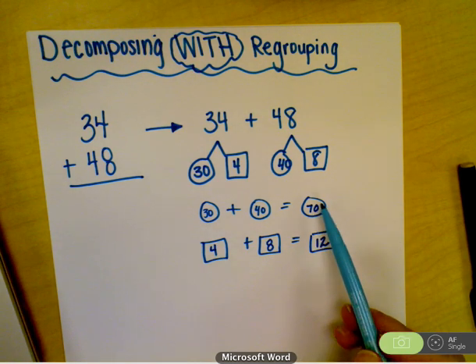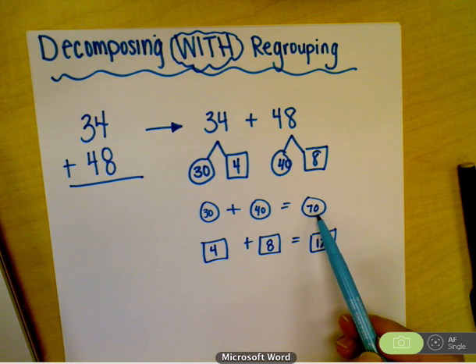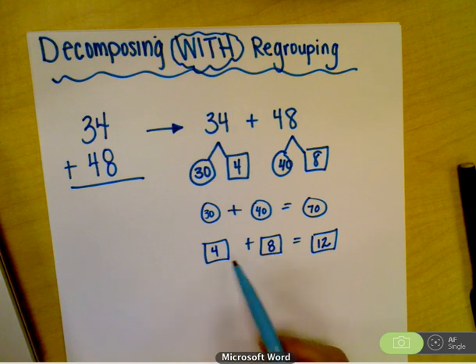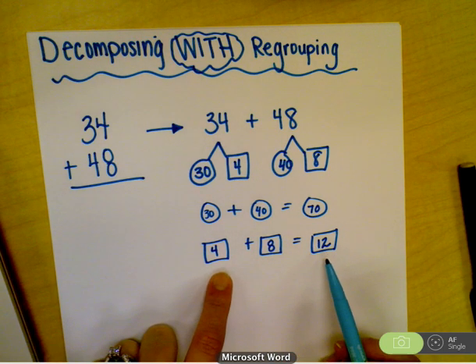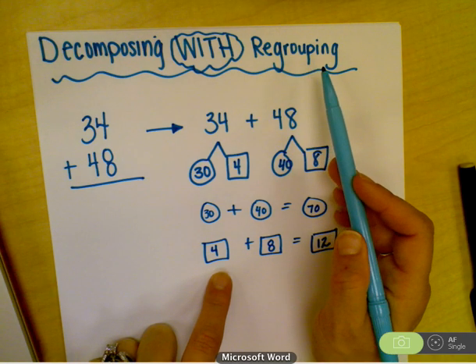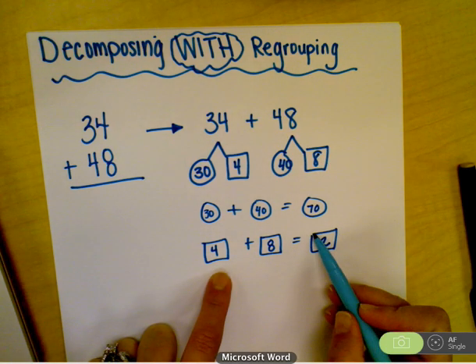When you're looking at the tens place, you are allowed to have two digits, obviously, because you have a tens and a ones. But when you're looking at adding anything in the ones column, your answer has to be nine or less. If it's ten or more, that means we must do something called regrouping, or rearranging the numbers. In class today, this was called the outlaw — we can't have a double digit here.